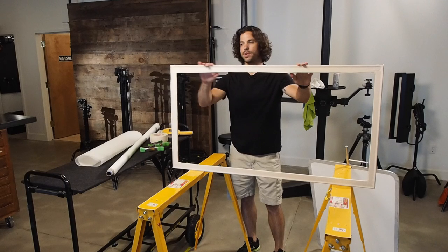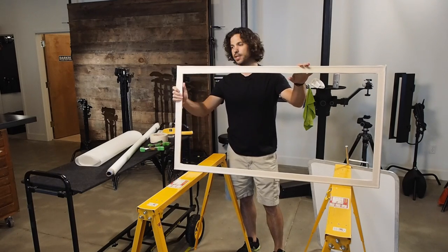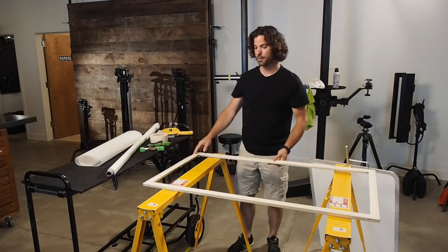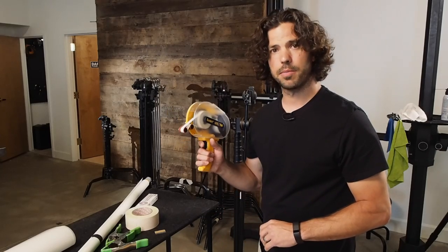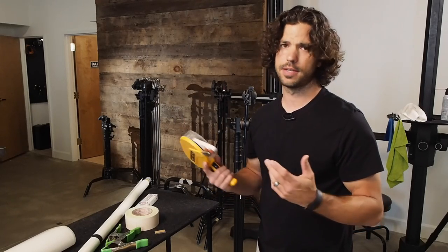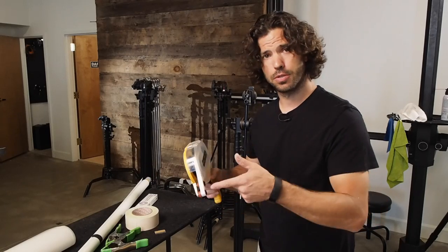All right, there we go — we've got it wrapped with white gaff tape. Obviously the more time you spend on this, the cleaner and prettier you can make it; I'm doing it quickly for the sake of the video. Now we're going to apply the double-sided tape using the ATG gun. Like I said, if you don't have one of these, regular double-sided tape works fine — you can even glue it for that matter.